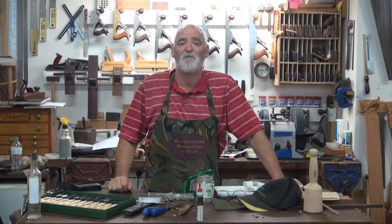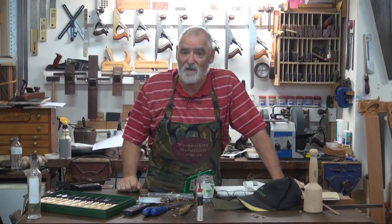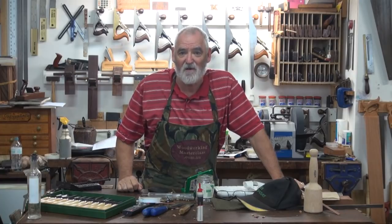G'day, I'm Steve Hay and welcome to Woodworking Masterclass. Today I have a very special guest dropping by: Mike Davis from Record Power and also a master woodcarver in his own right.